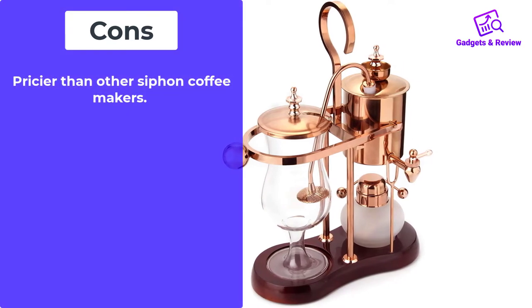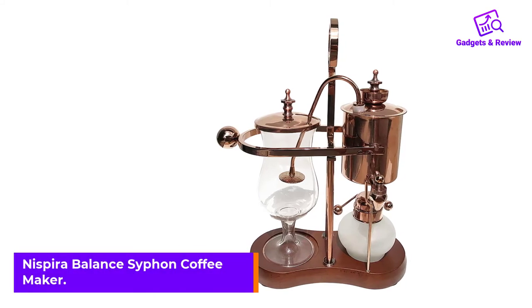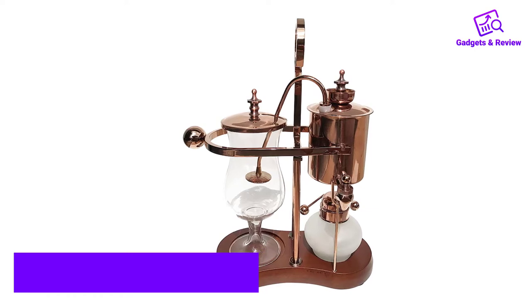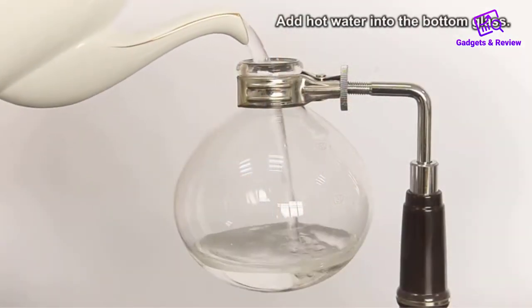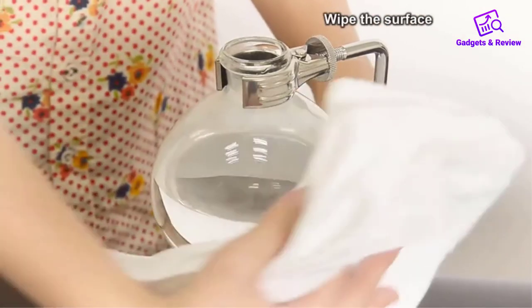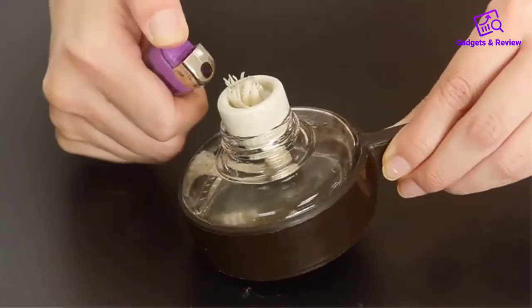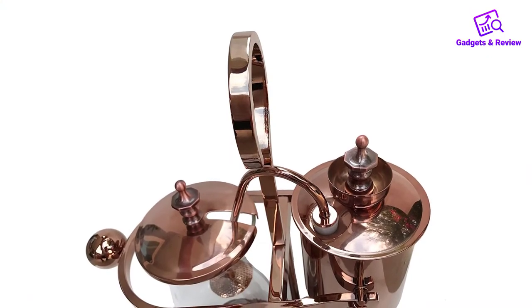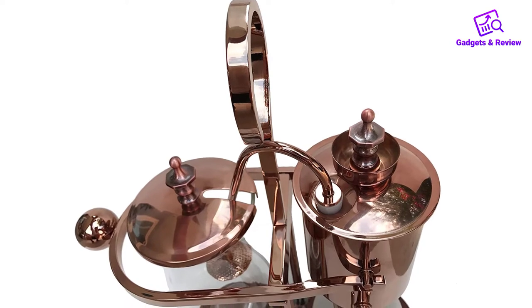Number two: Nespira Balance Siphon Coffee Maker. This next machine is a marked departure from our previous picks. If you're looking for a dramatic throwback piece, the Nespira Belgian Luxury Balance Siphon Coffee Maker is it. Think of it as a piece of wild equipment straight out of a chemistry lab, but that also makes coffee. Guests will be very impressed when they see this sitting out in the morning. We love the gold styling and the ornate attention to detail.